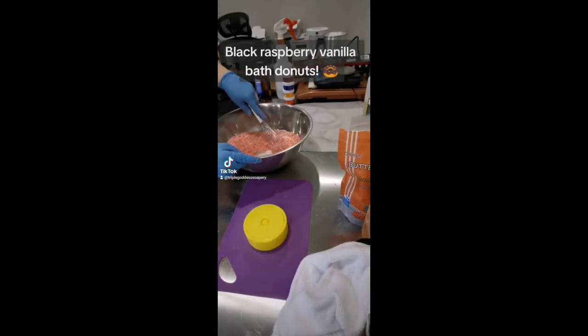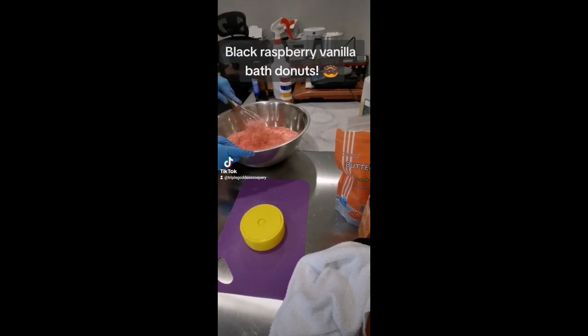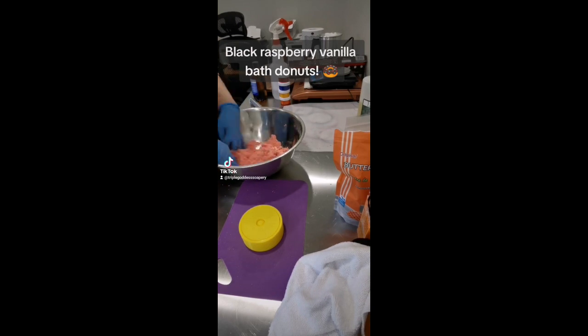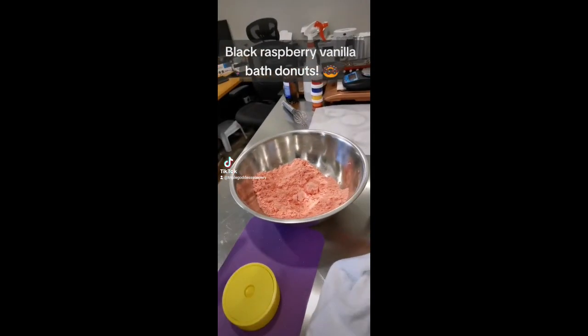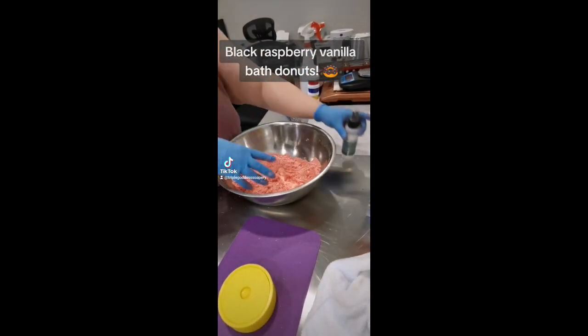Hey everyone, this is me making bath bomb donuts. This is a grand total of the fourth time I've ever made bath bombs, the first time being yesterday. I've made four different batches to basically teach myself how to make bath bombs. I started with a very basic recipe and then worked my way through the three recipes that the Soap Chef has on her YouTube channel.